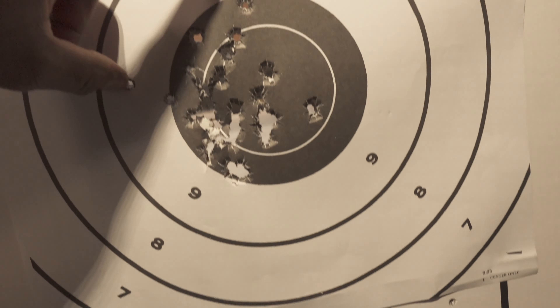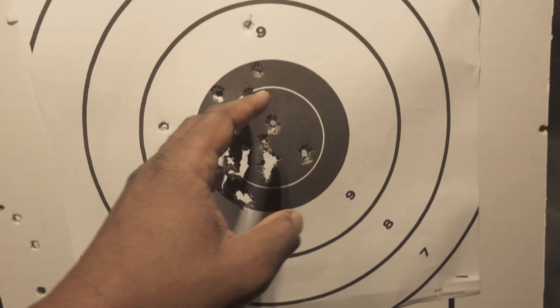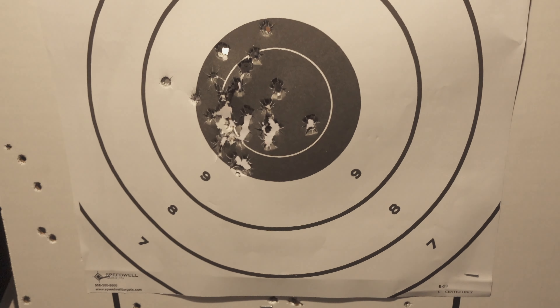No more flyers this time, so we have two from the previous ones, but still shooting to the left. It's a pretty good group.